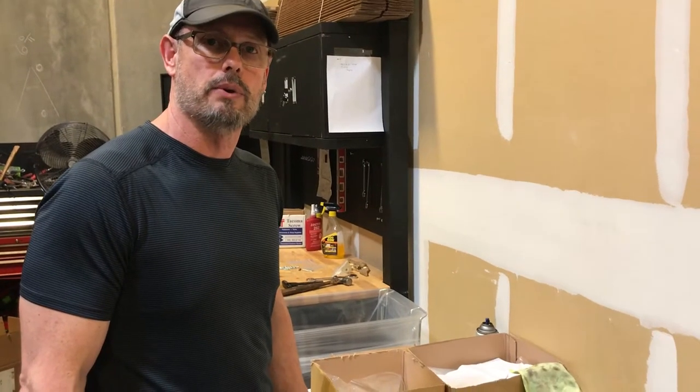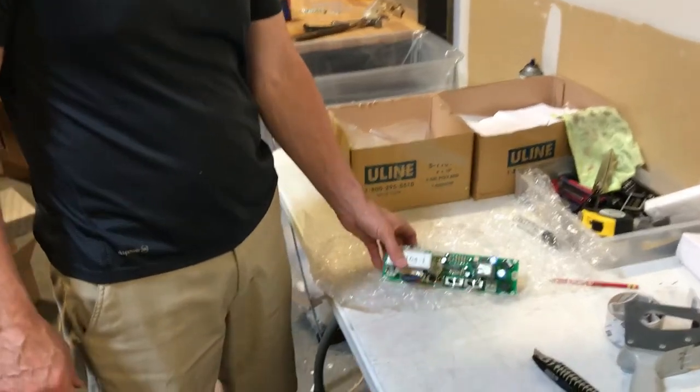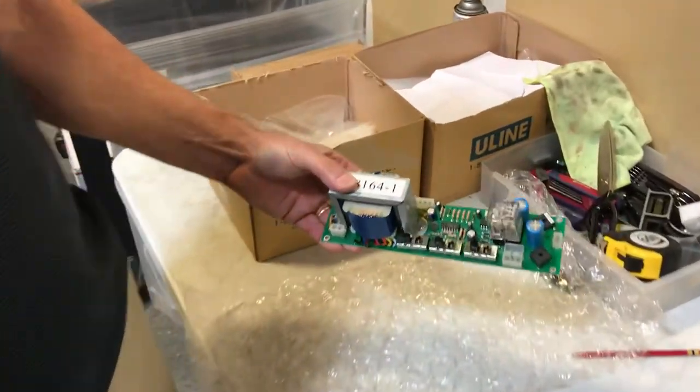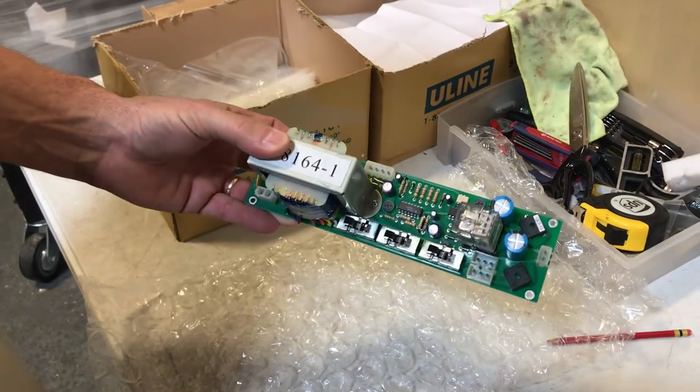Hi, Garrett here with Automatic Door Hardware. What I have here today is a Horton window replacement control assembly for the Horton power windows.